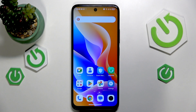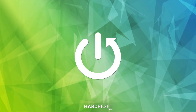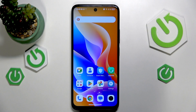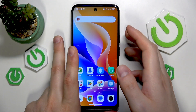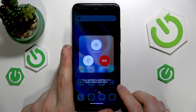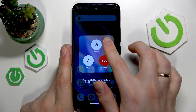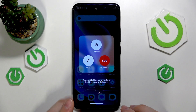Welcome! In this video I'll show how you can turn off a TCL phone. By default you will need to simultaneously press the volume up and power buttons to launch the power off menu, and from here just select the power off option and your device is going to be shut down.